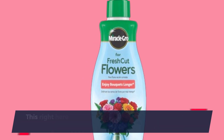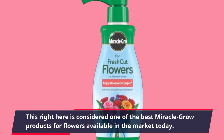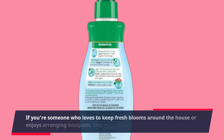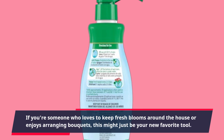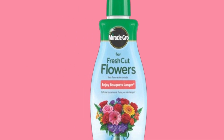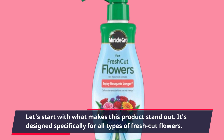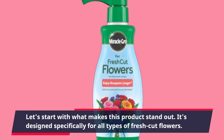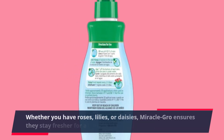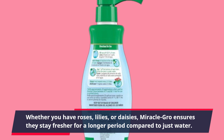This right here is considered one of the best Miracle-Gro products for flowers available in the market today. If you're someone who loves to keep fresh blooms around the house or enjoys arranging bouquets, this might just be your new favorite tool. It's designed specifically for all types of fresh cut flowers — whether you have roses, lilies, or daisies, Miracle-Gro ensures they stay fresher for longer compared to just water.